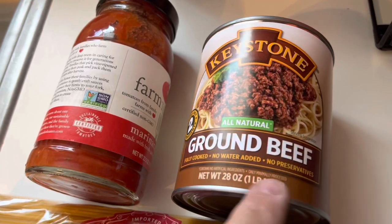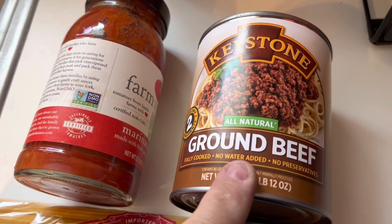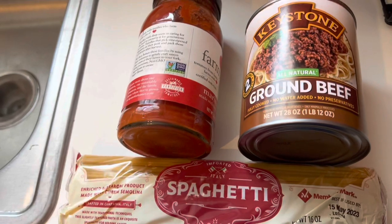The thing that's changing tonight is the meat. This is what we're using instead of fresh ground beef. I'm going to open this can and heat it in another pot, and then I'll show you how it goes from there to the pot. We may drain it, add the sauce, and that's it.